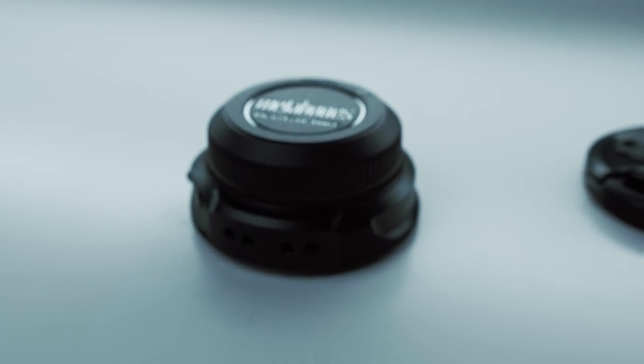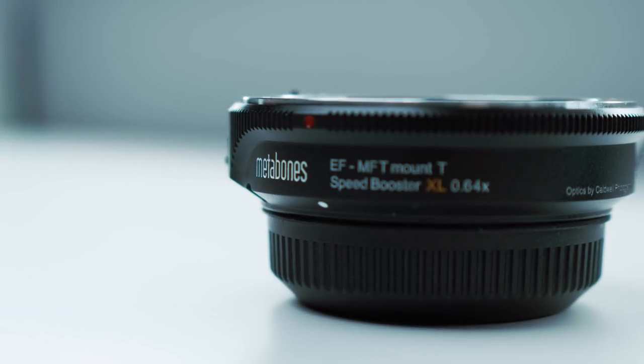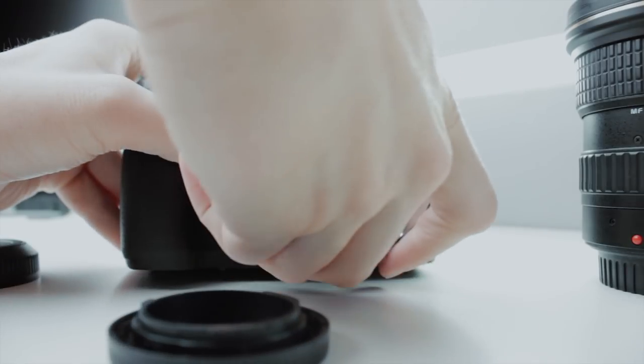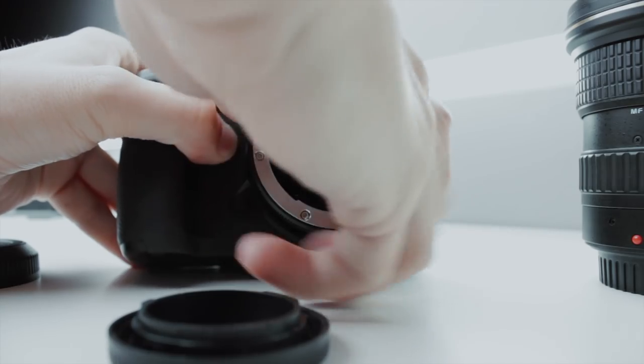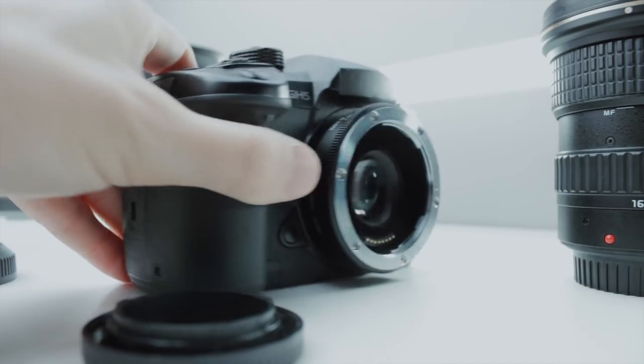One thing you do have to purchase with the GH5 if you want to use Canon lenses is the Metabones XL Speed Booster. What this does is it allows you to adapt Canon glass to the Micro Four Thirds mount. The pros are you can add all your previous Canon glass onto your GH5 and you also get a half stop of light. The cons are you kind of lose autofocus and it's also $600. I definitely think the Metabones Speed Booster is worth it — mine actually broke recently and I had to purchase another one, and it's definitely worth it. I use it on almost every shoot.